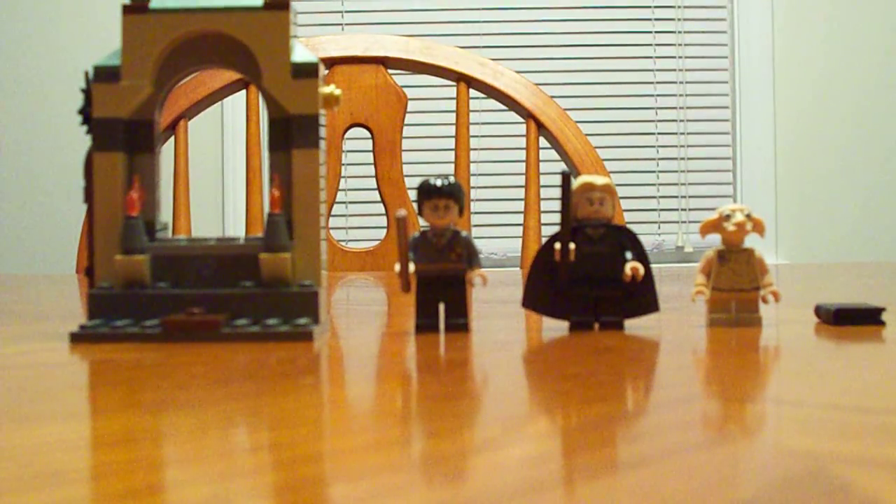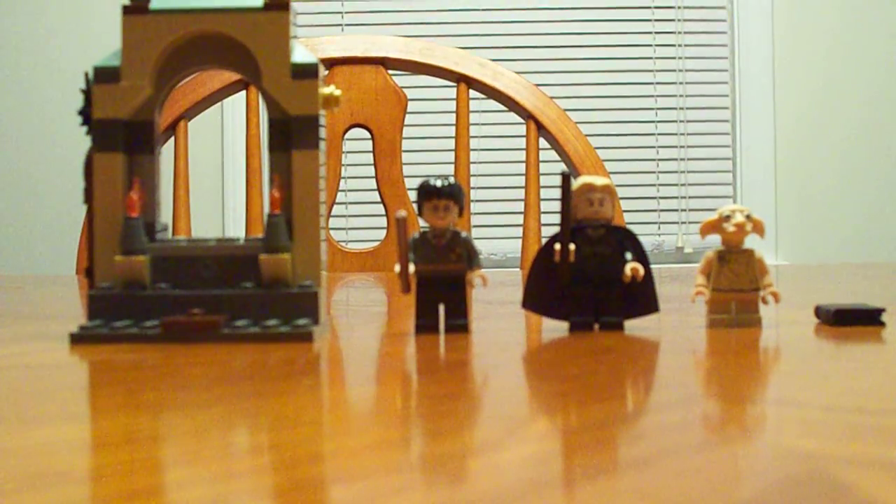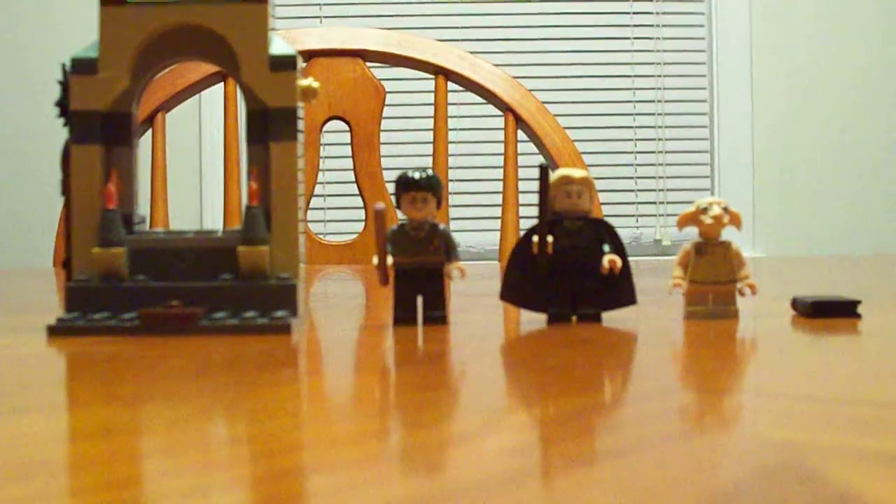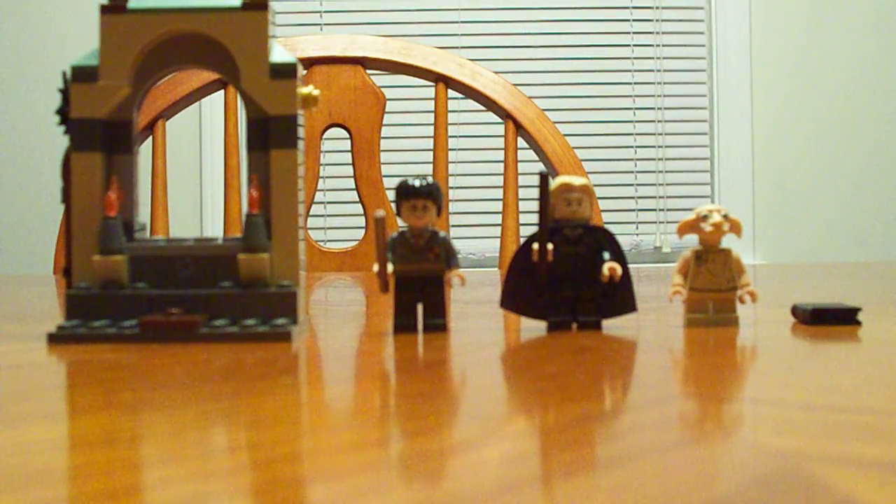Hey guys, what's up? This is a review of the LEGO Harry Potter playset, Freeing Dobby. This is a really good playset if you're a huge fan of Harry Potter and you're new to the whole LEGO world. It's nice and cheap — it's only 11 bucks.